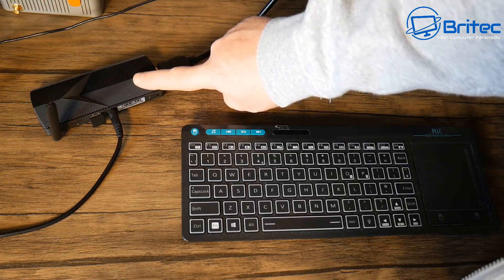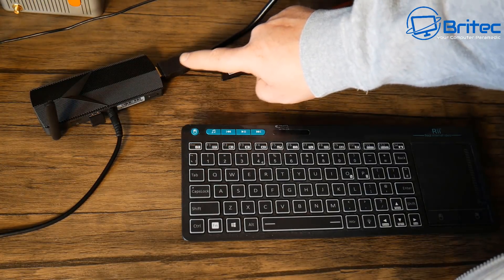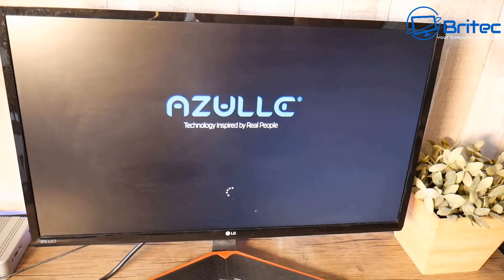I've got it set up here with a keyboard and mouse, the monitor plugged in, and you can use either an Ethernet cable or Wi-Fi. The HDMI cable is plugged into a monitor screen, so this is what you can expect to see once it's all working.